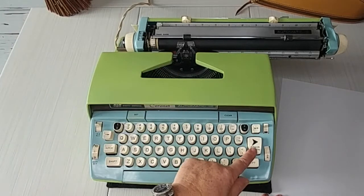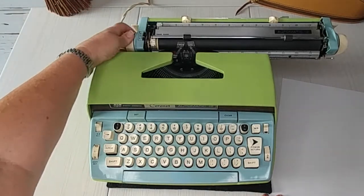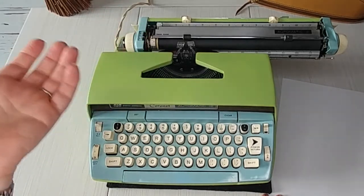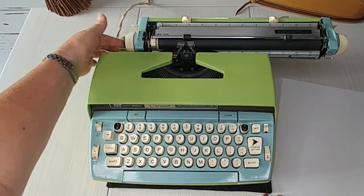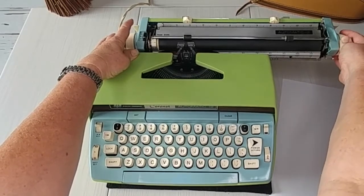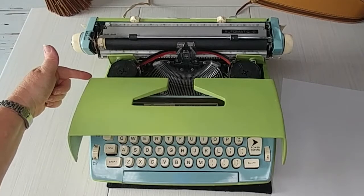When you hit the power return, it will advance either one, two, or three lines depending on your setting. When you turn the handle you can hear it click — that's a half a line. Sometimes things aren't lining up exactly the way you want, so to fix that, press this black button while you roll — that releases the roller so you can do fine-tuning adjustments, and when you release it, it'll go back to the regular setting.